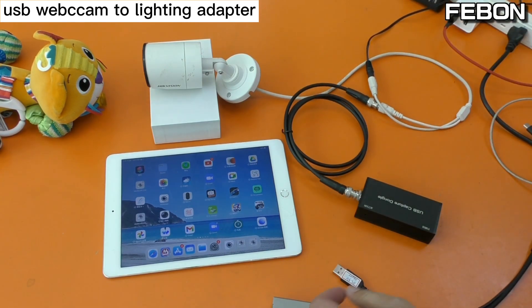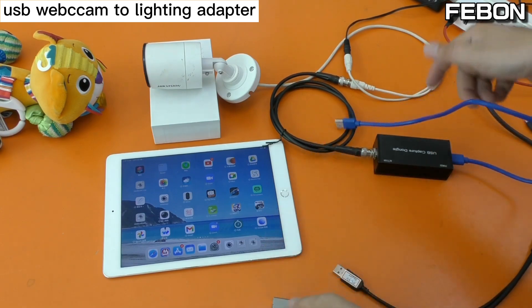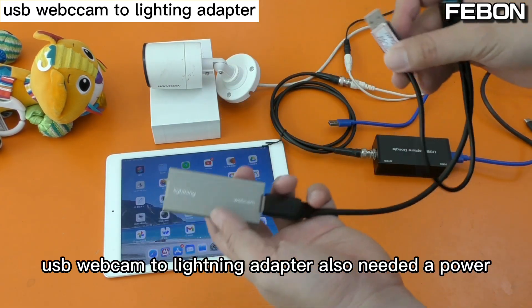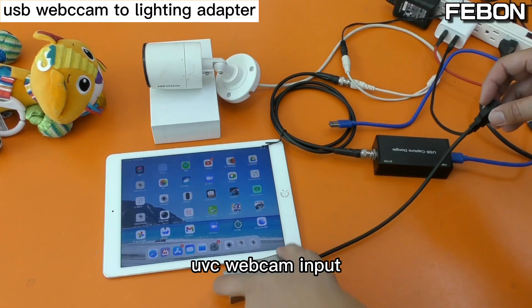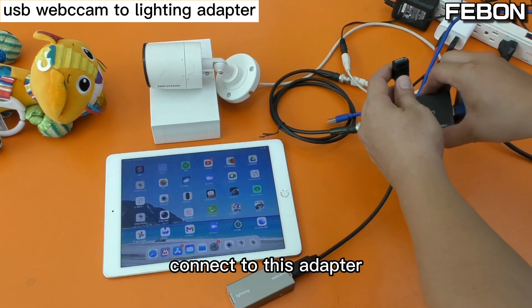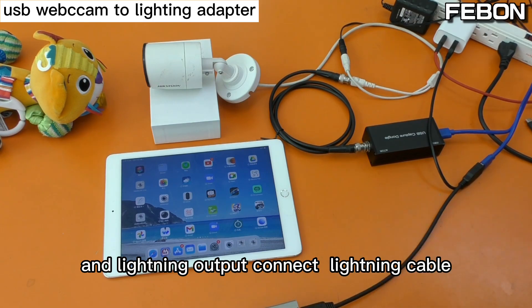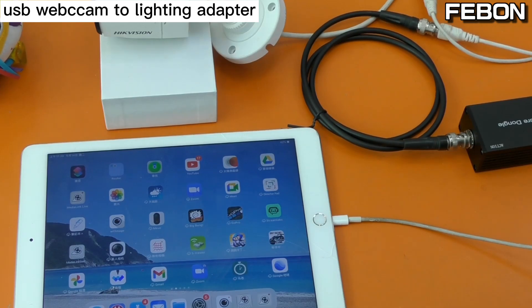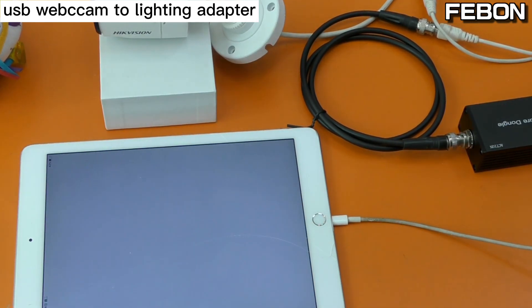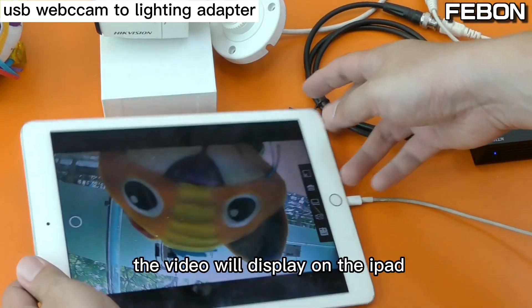This gives a USB webcam output. The USB webcam to Lightning adapter also needs power — connect it to DC 5 volts. The UVC webcam input connects to this adapter, and the Lightning output connects via Lightning cable. Then turn on the app.